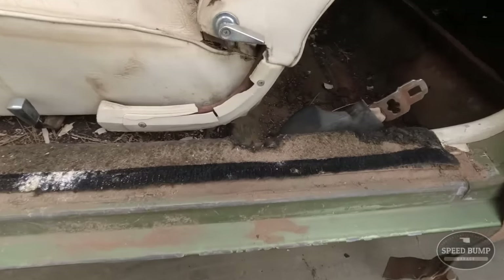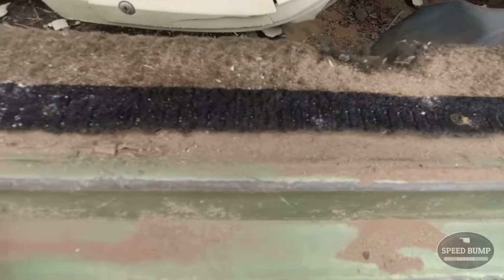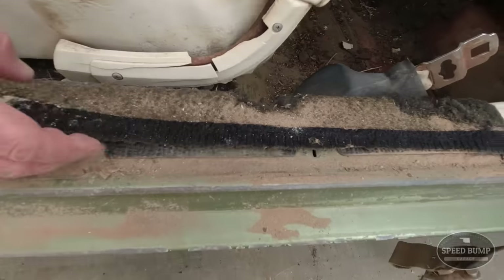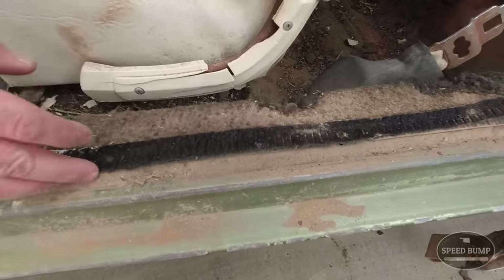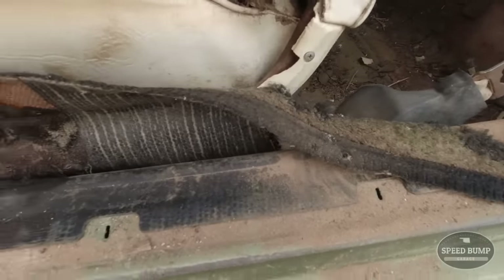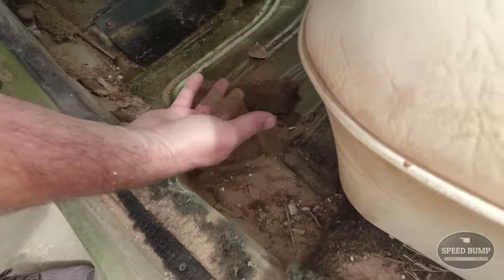I just pulled this kick plate and look at what the carpet used to look like — nice black carpet. Now it looks like that. There's dirt on it. That's so much dirt. That came out from me pulling that. I don't think this car's ever been vacuumed.